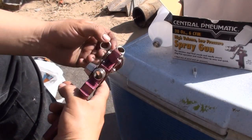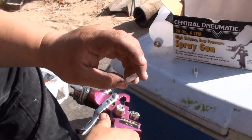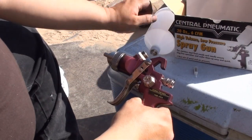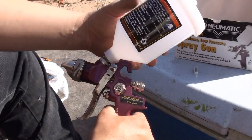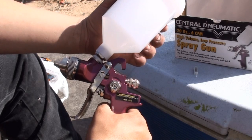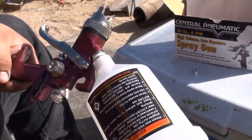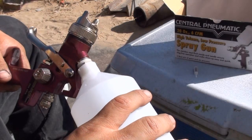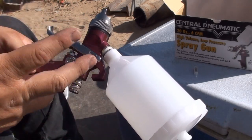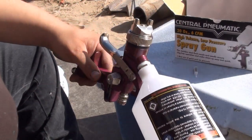When you get your HVLP gun from Harbor Freight you're gonna get a little gasket so you can put it with your paint cup. A lot of people fail to put that gasket in and end up getting leaks — these cheap guns do get leaks because the threads aren't tight. Everything's just half-ass. You just hook it up like that and it should seal. If you get leaks, just get some Teflon tape — that'll seal it up. That's what I usually do; I've never used the gasket but if it springs a leak I'll put Teflon tape. No biggie.